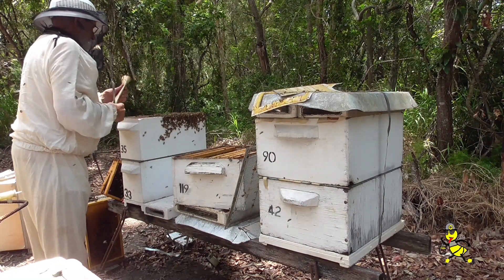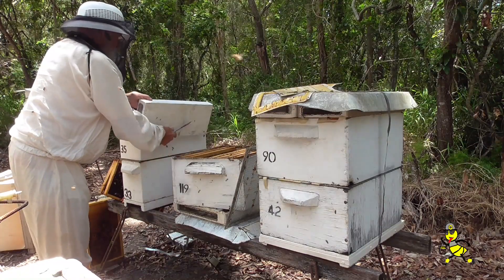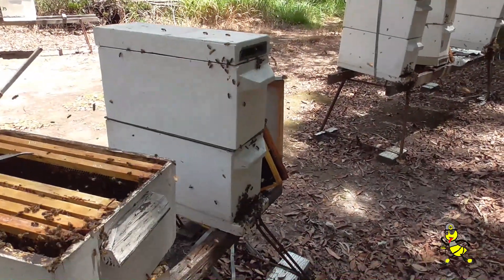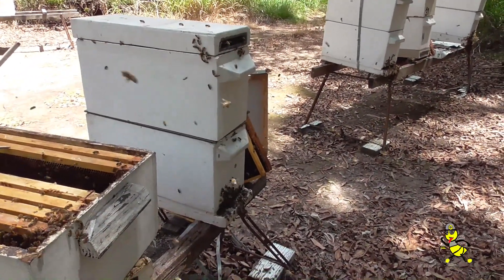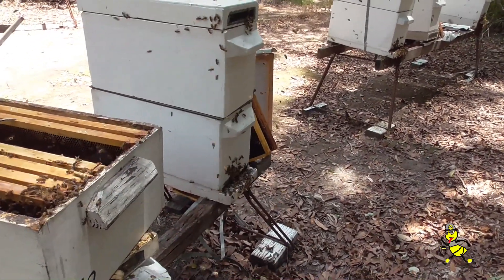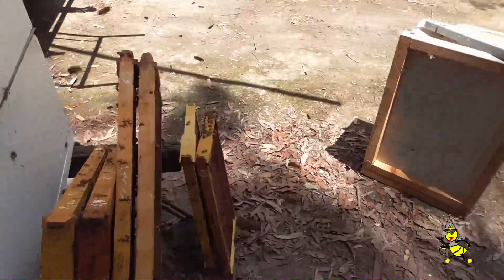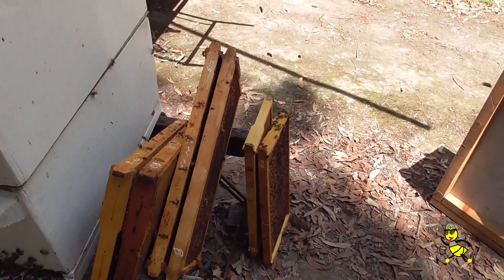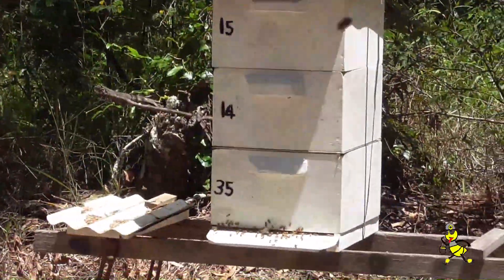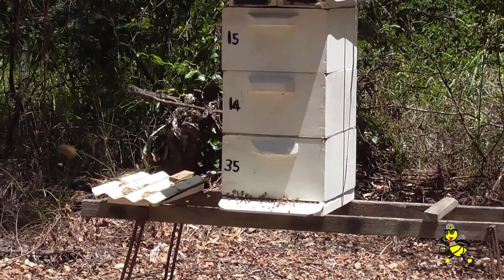The frames in the honey super have been equalized and I'm now putting in the small hive beetle trap. The beetle trap cover is now being fitted on top. What I've done is reduced this H11 back to a double nuke and put fresh brood with no disease in it. All these frames here will be put into a super and put on the hive over yonder. That hive is very, very strong and they should clean the chalk brood out within a few days.